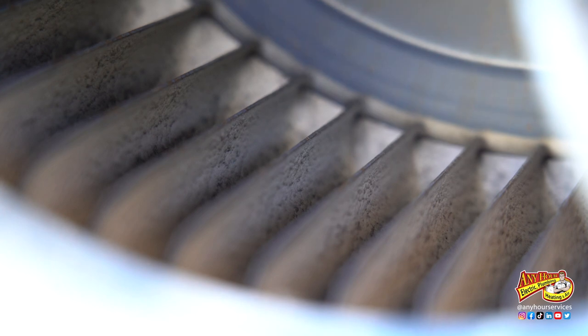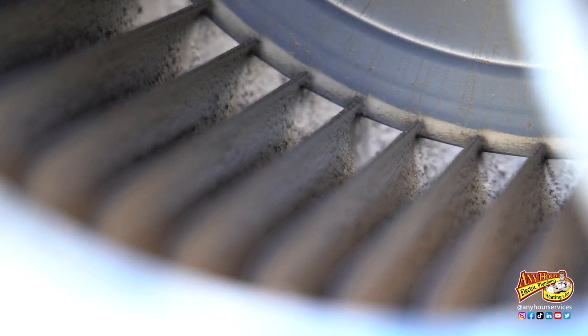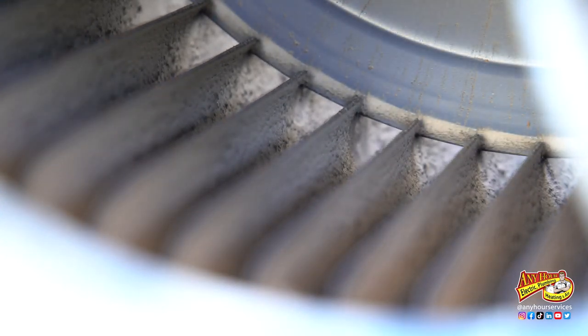As dirt and dust build up on the blades, it can decrease the volume of air it's able to move, or it can actually cause it to become unbalanced.